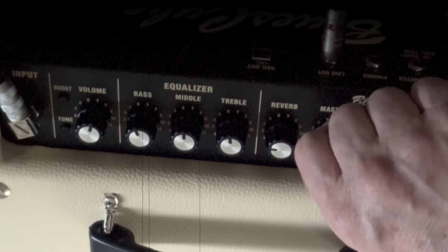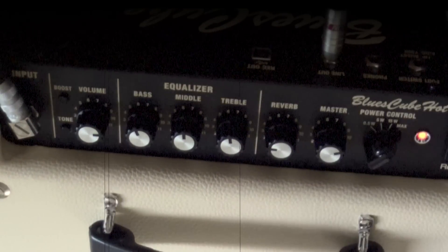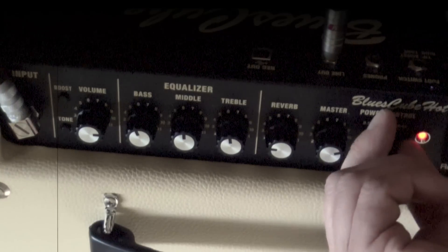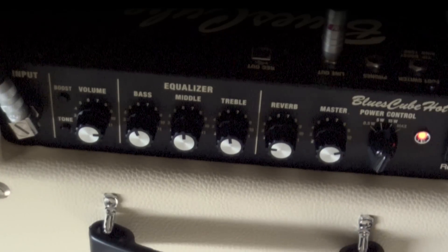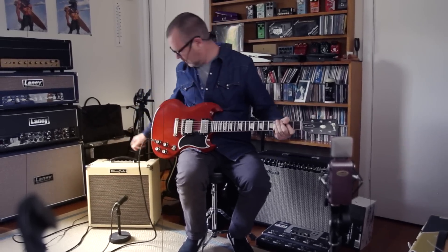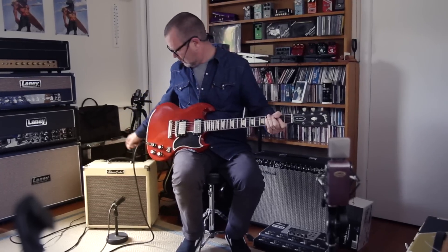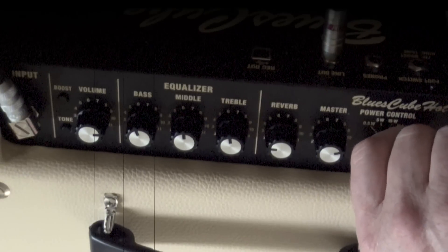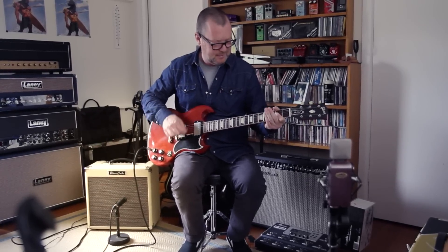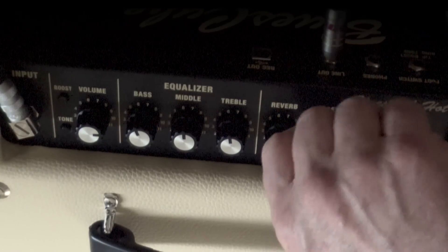The most important thing for some will be this power attenuation. I'll just crank the master and the volume and show you how it works. Here's 30 watts — it is loud as hell in here. Here's 15. And here's 5. We're not actually losing any of the tone, we're only losing the sound pressure level, which is good because my ears are screaming now. And that's at half a watt.